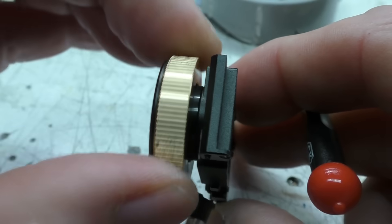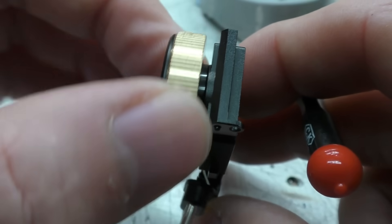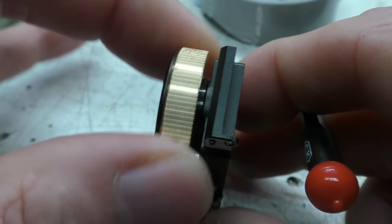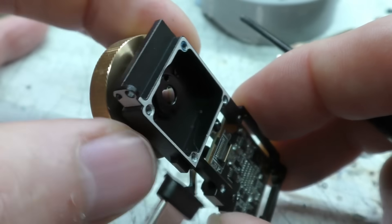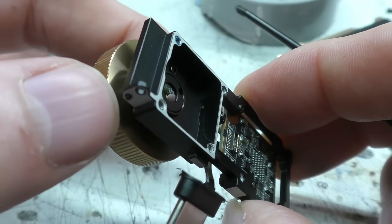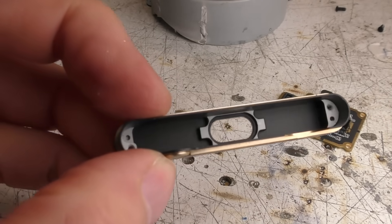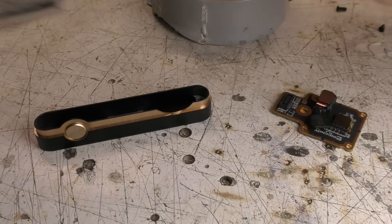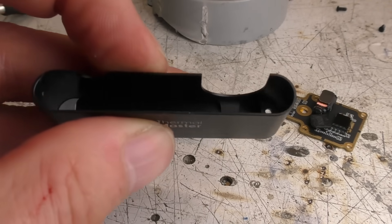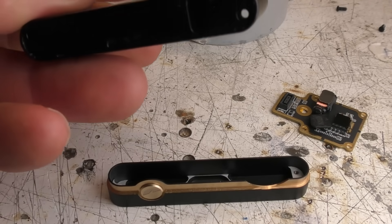The focus wheel screws in and out very smoothly — it feels very nicely damped, probably with some lubricant, with a very nice quality feel to the action. It looks like a metal-on-metal thread rather than plastic, which bodes well for reliability. The outer case is also cast and machined metal, and although the walls feel fairly thin, it feels pretty robust. The general build quality looks pretty superb.